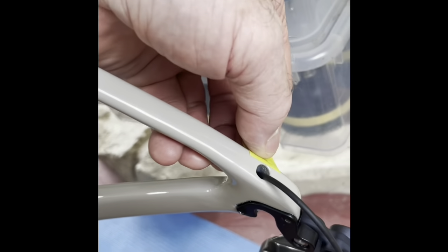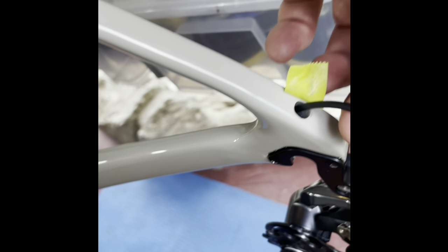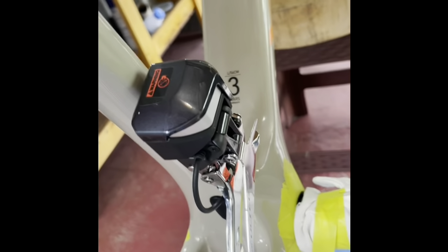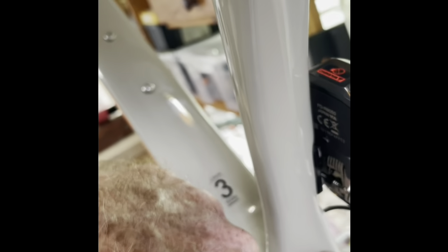I'm also having to find a replacement grommet for this port, because it wasn't in the pack of frame parts that Yoleo sent me — I may have lost it with my shaky hands when I opened the pack. There's a nice little port there for the wire for the front derailer, and another port there. I'll just put a blank rubber grommet in there.